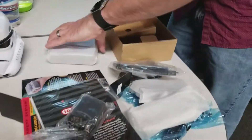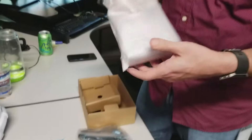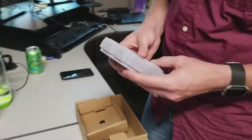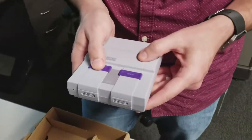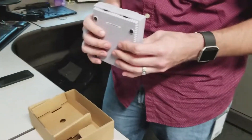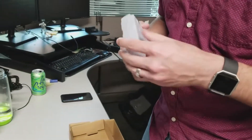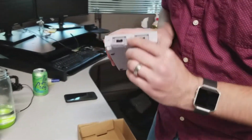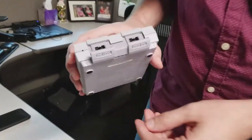HDMI — nice. Here we go. Oh, so cute. The check doesn't work, but this is how you go back to the menu. Just for reference — nice. Thank you. Little ports — let's get a close-up on that.